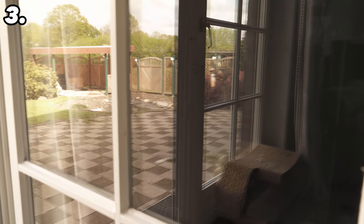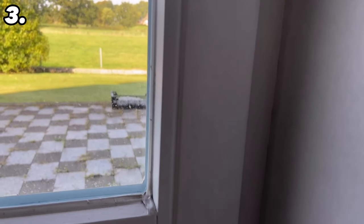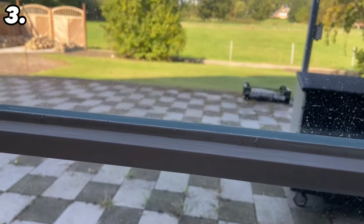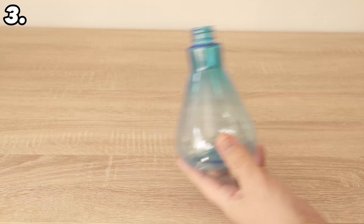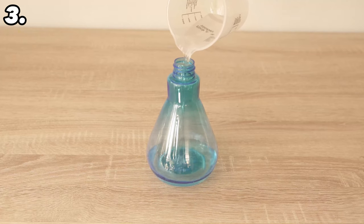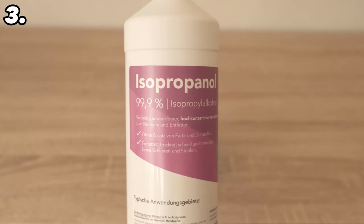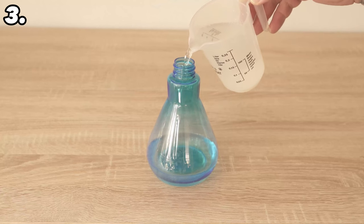Let's move on to trick number three, which can also ensure streak-free cleaning. For this we use an insider tip that hardly anyone has on their radar: we mix our own window cleaner with only two ingredients. Grab a spray bottle. In the first step, put 200 milliliters of water into it, and then add the secret ingredient — isopropanol, which is 99.9% cleaning alcohol. Add 100 milliliters of this to the spray bottle. The mixing ratio is therefore two parts water to one part isopropanol.